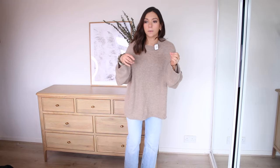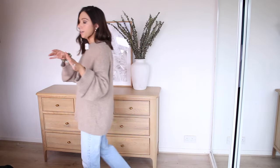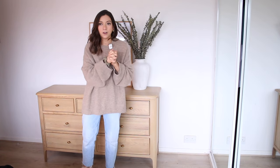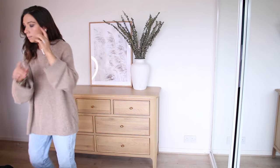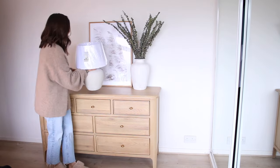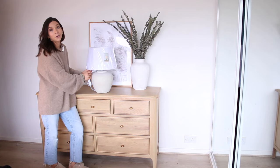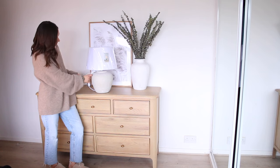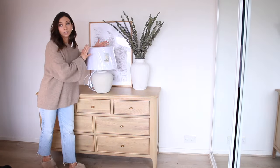I'm in a bit of a quandary about what to do with the lamp, so I'm going to show you my two options. Let's go for option one — this is again from Home Bargains and I genuinely cannot believe the price. It is such lovely quality; it was £19.99, which I just thought was an absolute bargain.